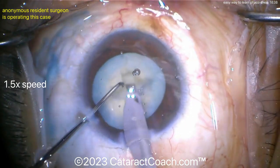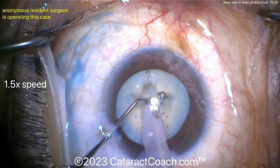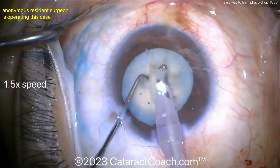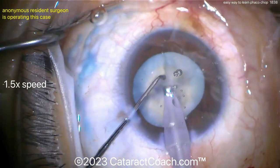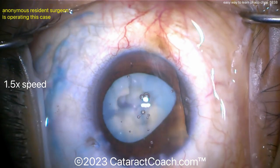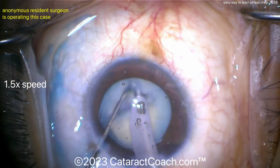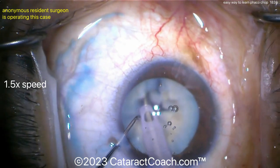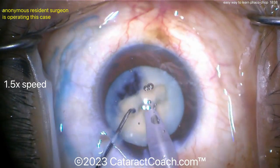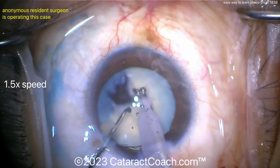Eventually you'll work your way up from doing divide and conquer and sub-chopping each quadrant to doing stop and chop — meaning one groove to create two hemi-nuclear halves and then chop each half. From stop and chop you'll make the transition to full chop: no grooving needed. The resident surgeon is going back inside the eye getting this quadrant split. You should have four distinct quadrants, and then the chop will be easy and the rest of the case very quick. We took about six minutes just to create the quadrants — that's the beauty of chop; you could have those quadrants in seconds. A quadrant is chopped into two eighths and taken down — you can see how much more efficient straight chop would be.